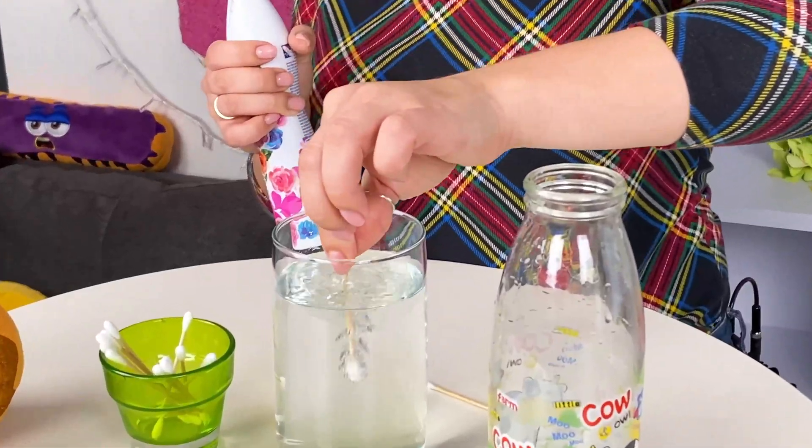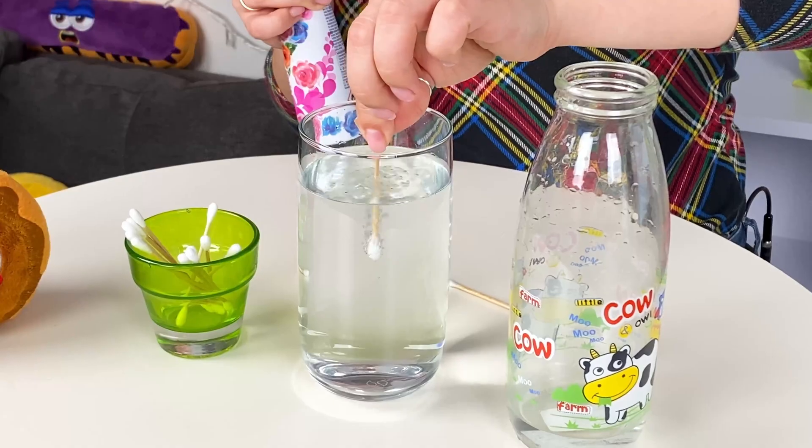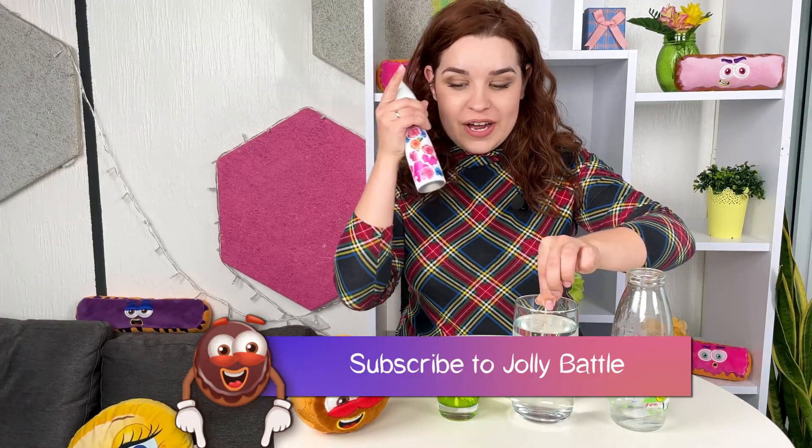Let's see if it actually bubbles. It actually works! Well, this is a fun experiment to try at home.